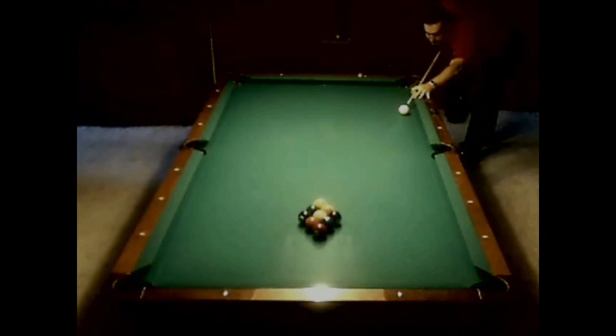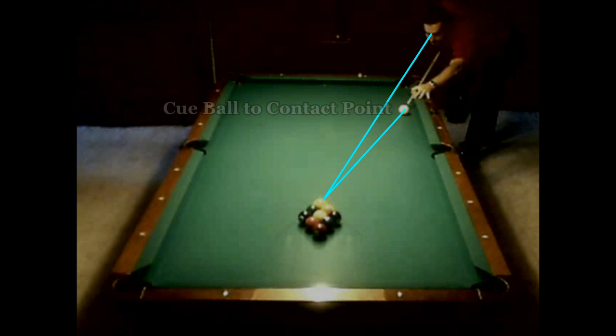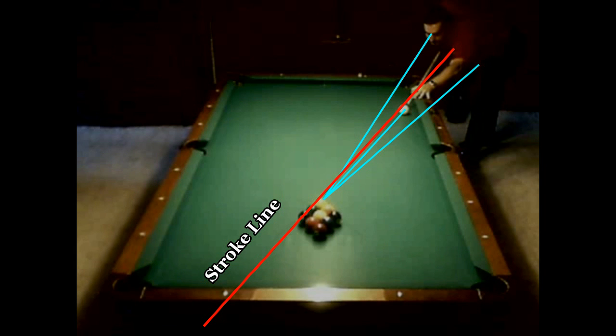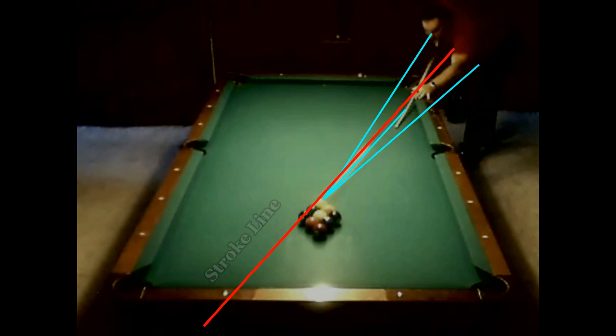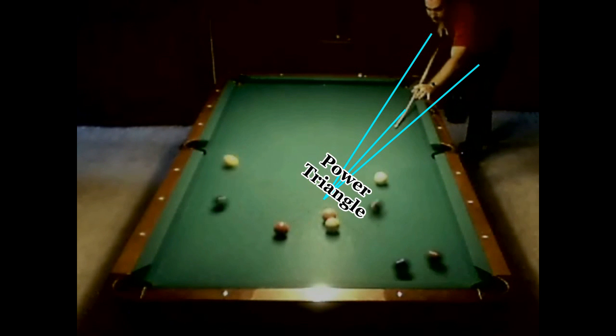We're going to look at me. I'm down in my stance. I'm going to freeze it. The first thing I want you to pay special attention to is my eyes — they're fixated right on that contact point. The cue ball is in line with that contact point, and I line my body up through the stroke line. That third line is my center of mass, with my back foot right underneath my center of mass. Everything is directed straight towards that contact point.